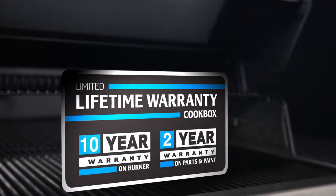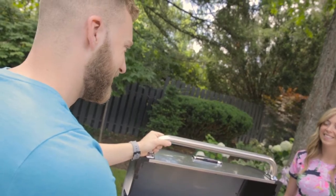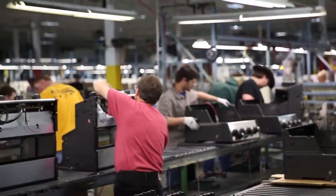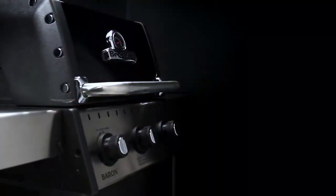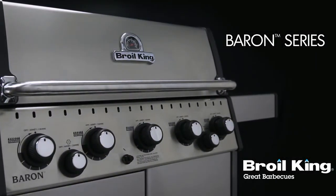The Baron Series is backed by a great warranty, ensuring that your grill will perform for many years to come. Proudly built in North America and built to last — the Baron Series by Broil King. Great barbecues every time.